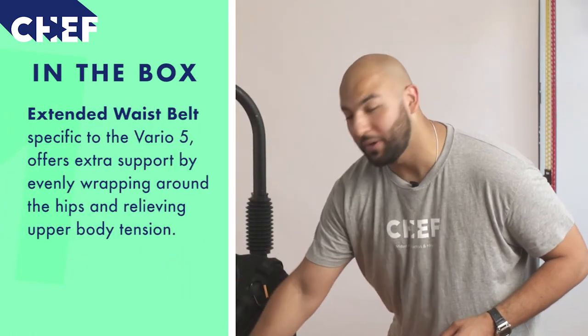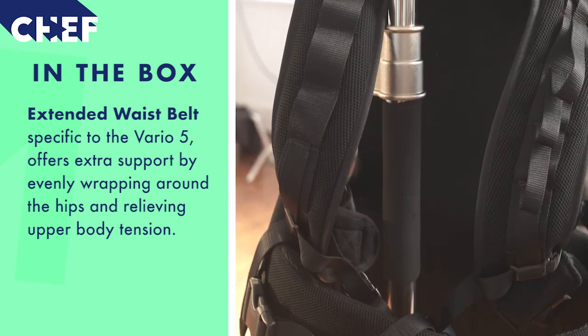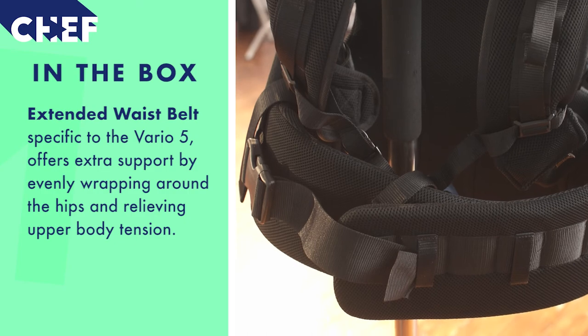The final point to cover, which is something very unique to the Vario 5, is the extended waist belt which wraps itself that little bit extra around your hips. That is very important in reducing strain from your upper body.